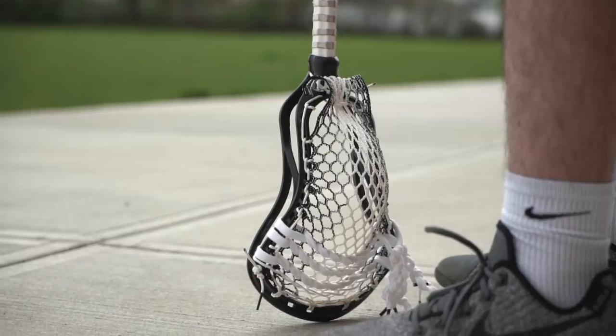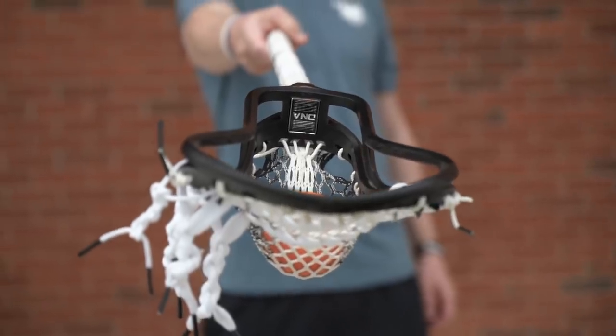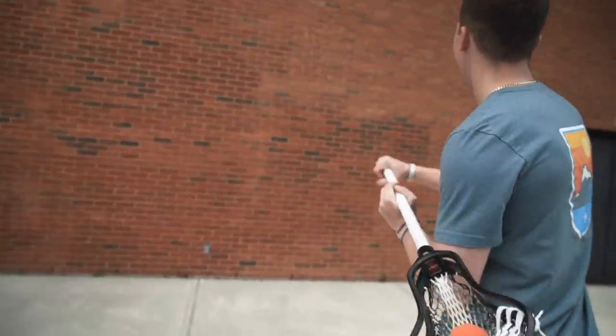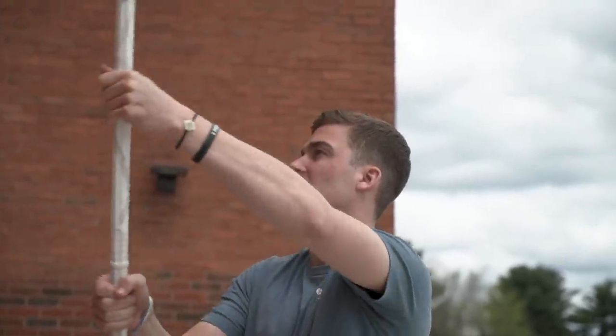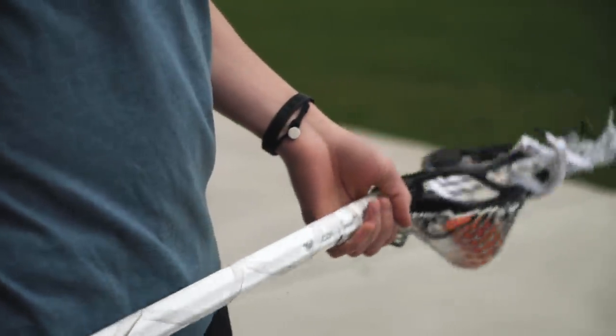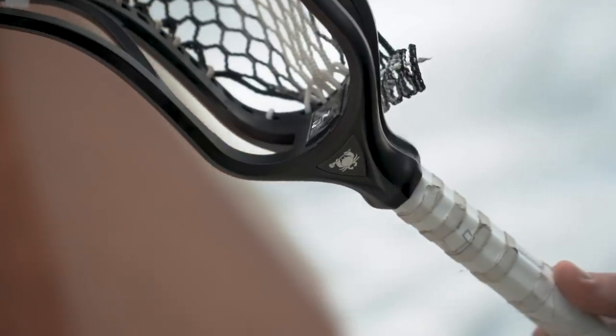ECD products and this setup especially is a great fit for me because of the consistency of the stick. I like to be a consistent player — I think everyone does — and I pride myself on consistency, so having consistent products equals consistency in play. You don't have to worry about how it's shooting one day or another, the shape of it, or your hand sliding off the stick. Knowing you have this consistency eases your mind going into those games.